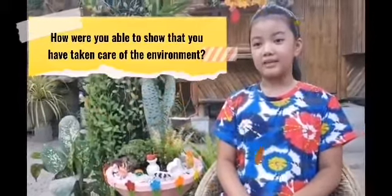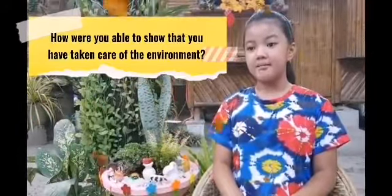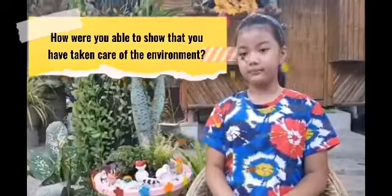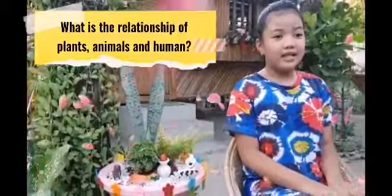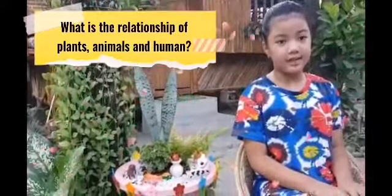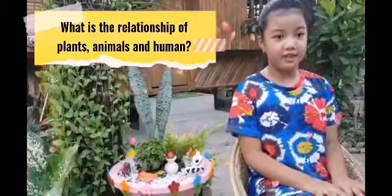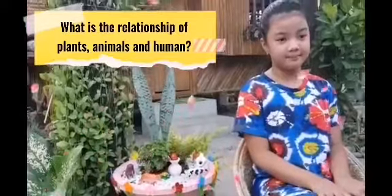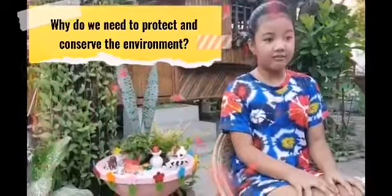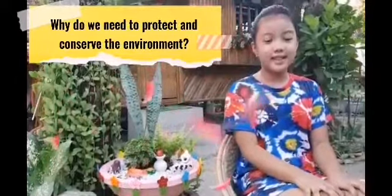I was able to show that I have taken care of the environment by planting small plants, because plants produce clean oxygen and there can be less air pollution. The relationship of plants, animals, and humans: plants need our carbon dioxide and we need their oxygen to breathe. We need plants and animals for food and they need us to take care of them. We need to protect and conserve the environment because it is where we live, and we need a clean and safe environment to stay healthy.